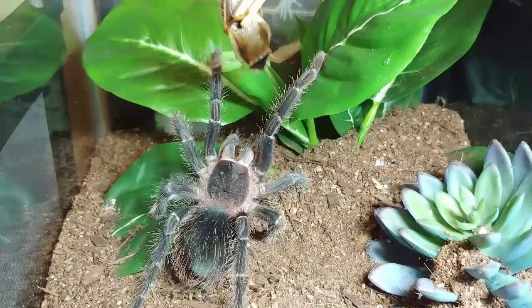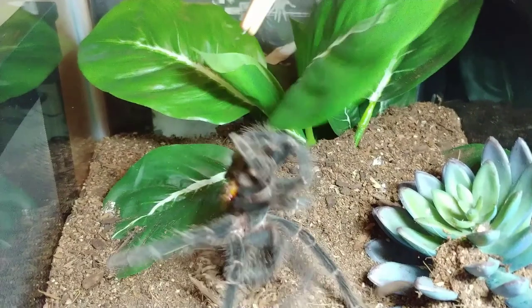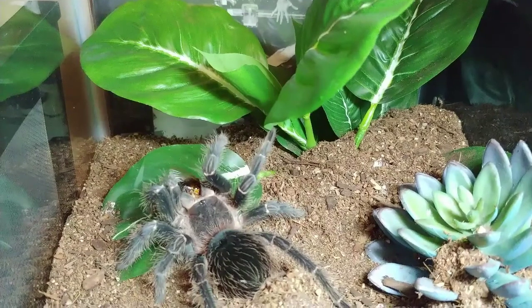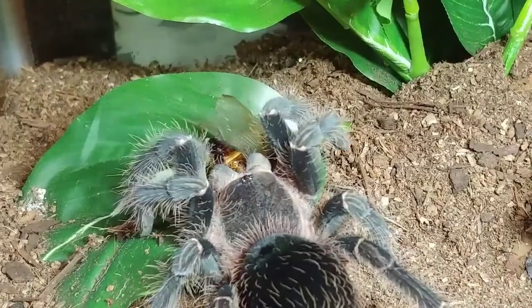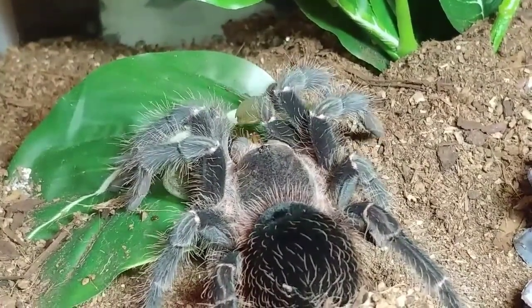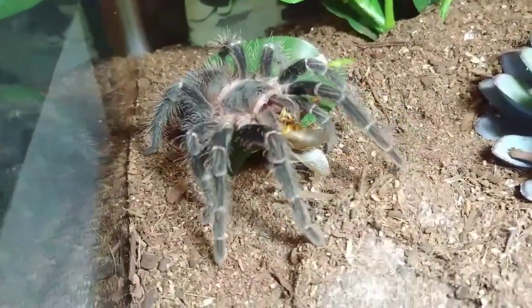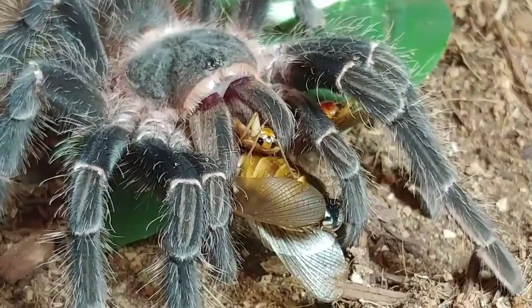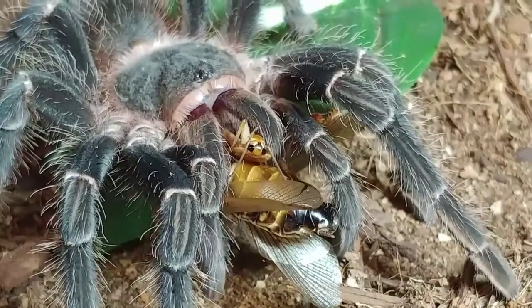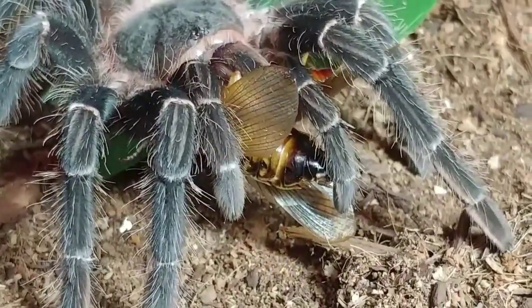Let's watch that in slow motion. And just think, she's still a juvenile — this is going to be one big girl. Doing a happy dance for us. My beautiful Salmon Pink Bird Eater. She has folded that roach in half.